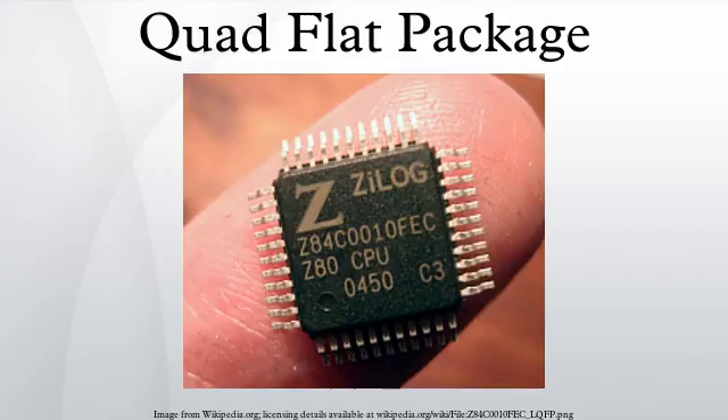A QFP, or quad-flat package, is a surface-mount integrated circuit package with gullwing leads extending from each of the four sides. Socketing such packages is rare and through-hole mounting is not possible. Versions ranging from 32 to 304 pins with a pitch ranging from 0.4 to 1.0 mm are common.